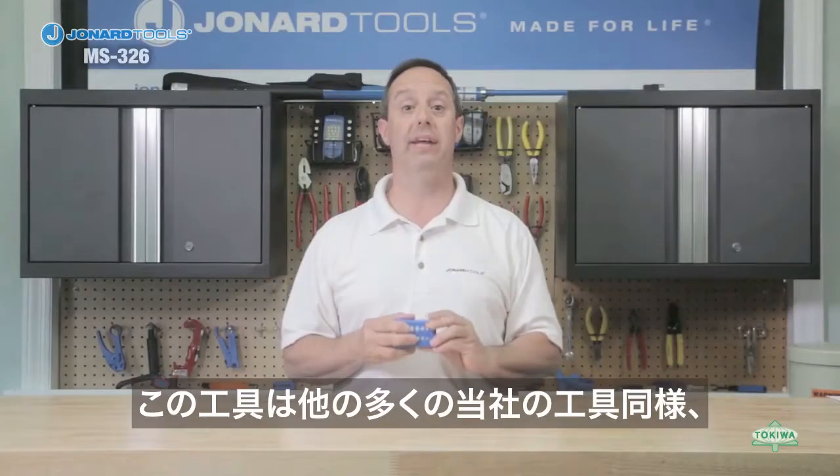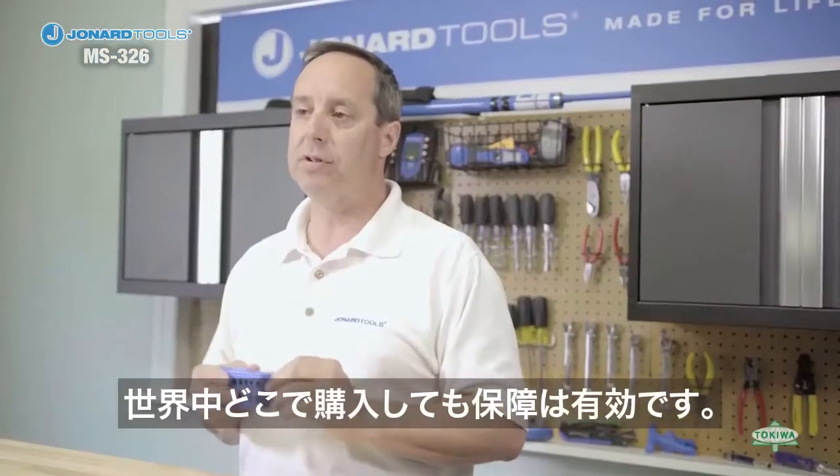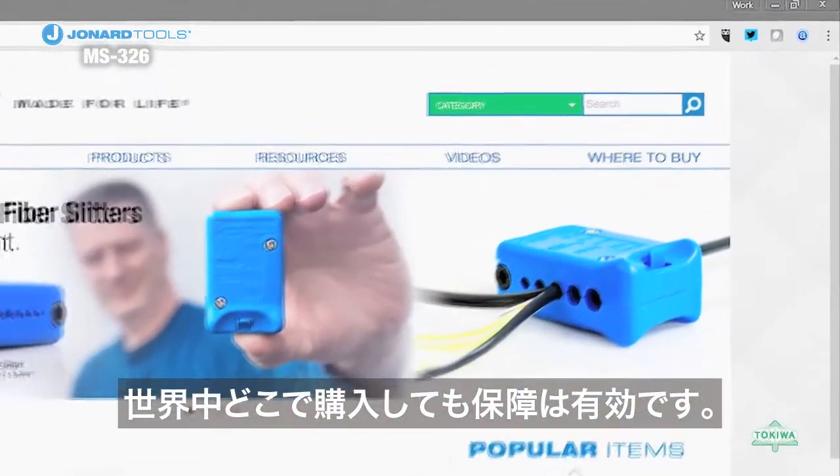As with many of Jonard's products, the MS-326 is covered under our Made for Life lifetime warranty program and can be purchased through any of the distributors listed on our website, www.jonard.com.